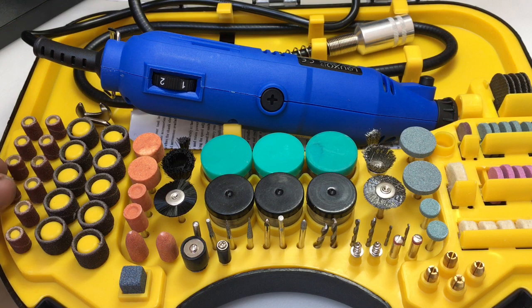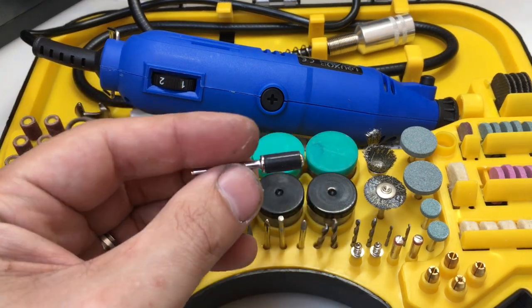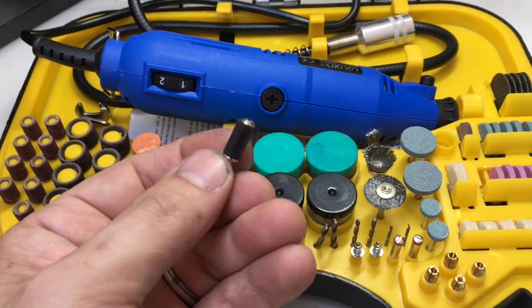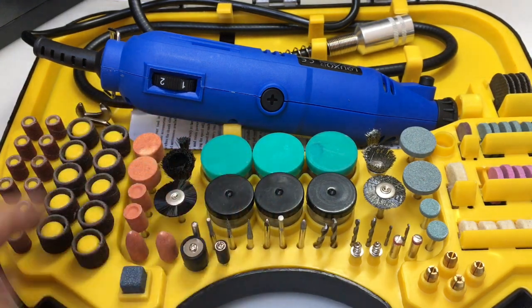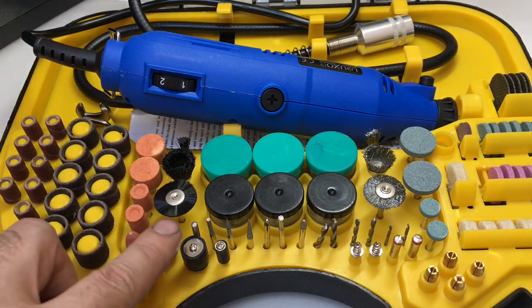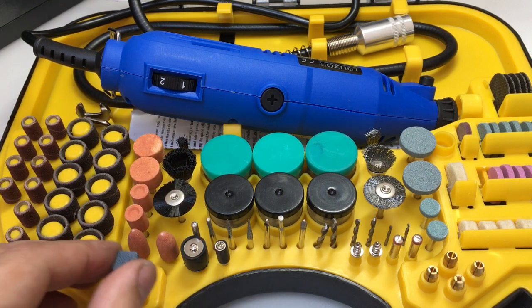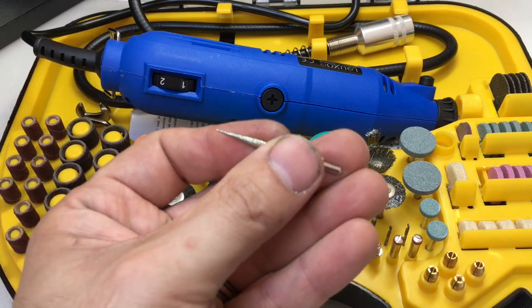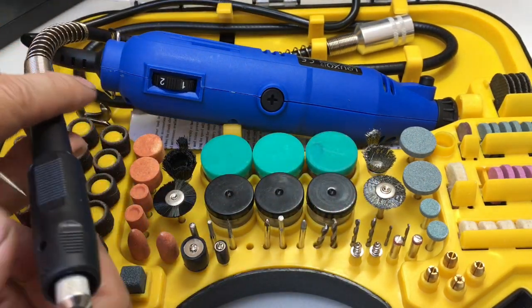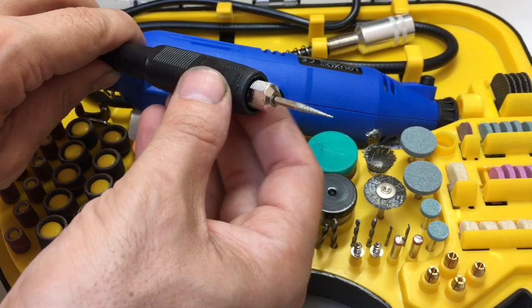You've got your sanding discs here — quite a lot of those. You get some coarser ones, and these are the little tools you put them on. What happens is you put the sanding disc on, screw the screw down, and the rubber expands and grips onto the sanding disc. You've got some sharpening and grinding stones, some nylon cleaning brushes, a little sharpening stone, and all sorts of detailing tools which you'd probably use best with the flexible tip for finer work.